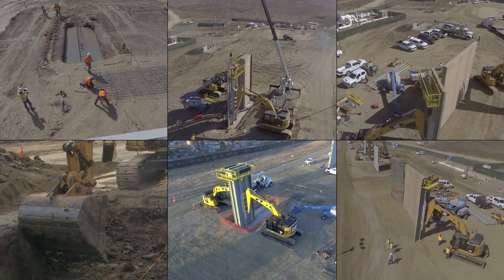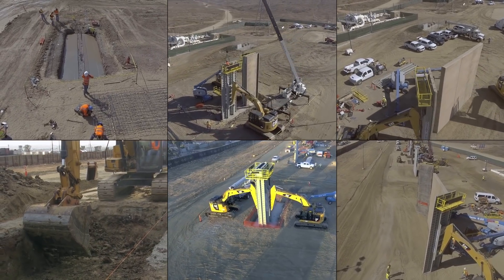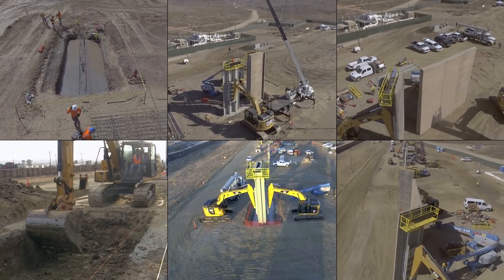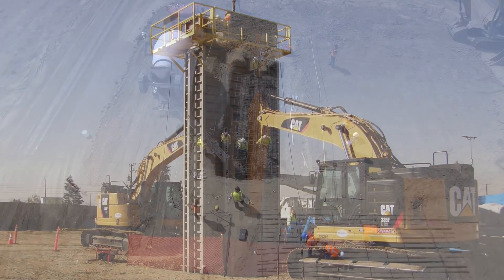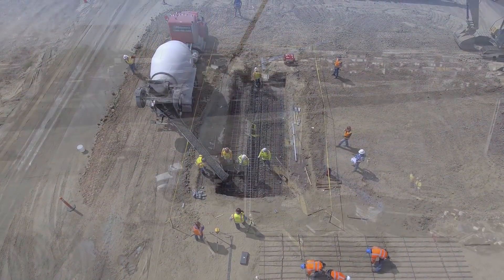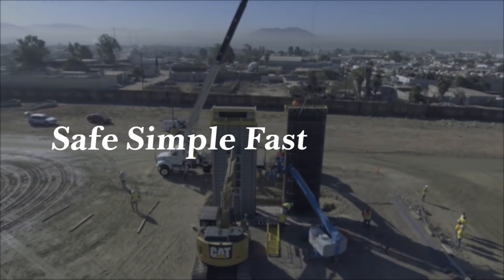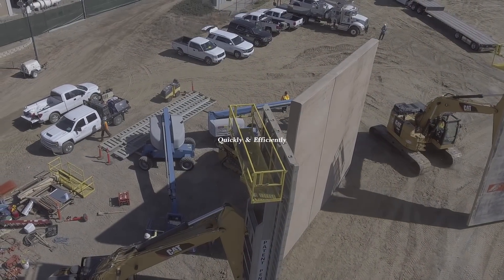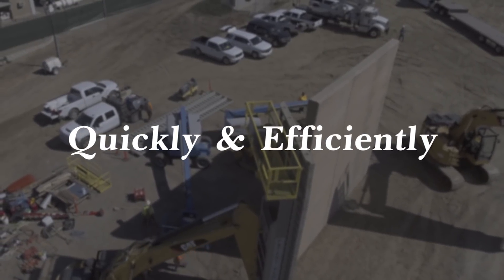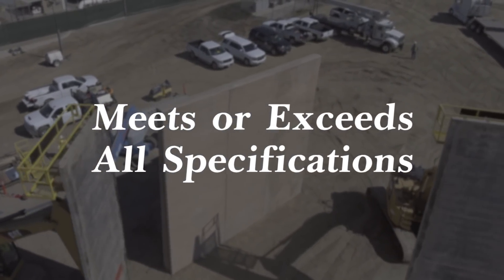Fisher Industries' new and innovative mobile form cast-in-place process offers the ideal solution for the Customs and Border Patrol border wall project. This patent-pending process was recently demonstrated during the construction of a prototype proof-of-concept wall at the US-Mexico border in San Diego, California. With this safe, simple, fast, and effective process, Fisher will be able to build the new border wall quickly and efficiently while meeting or exceeding all Customs and Border Patrol and project specifications.